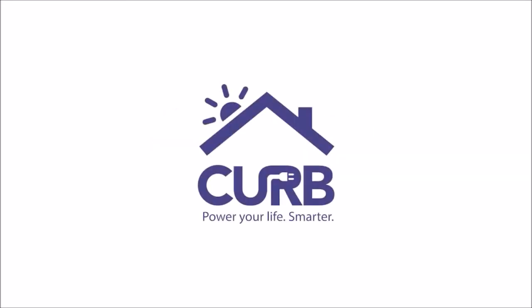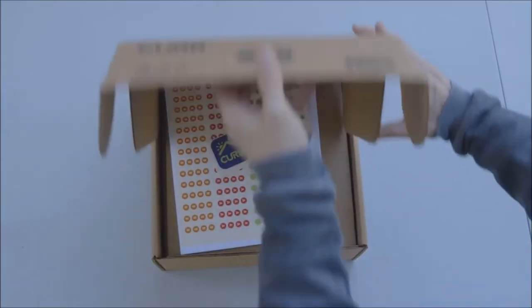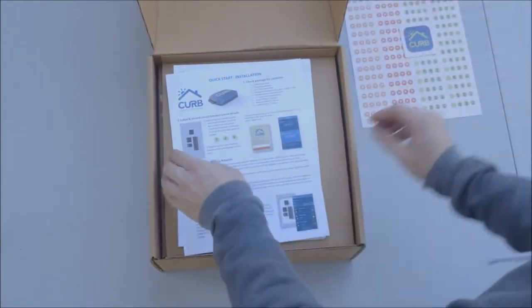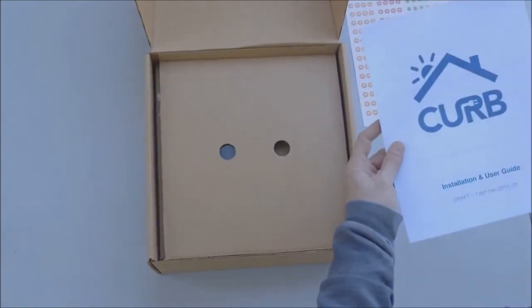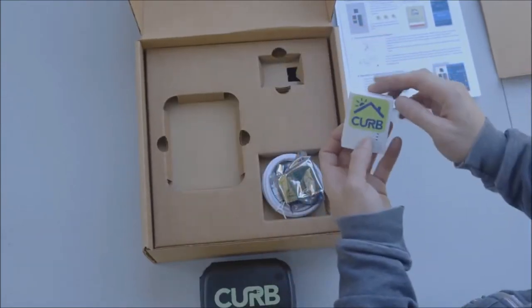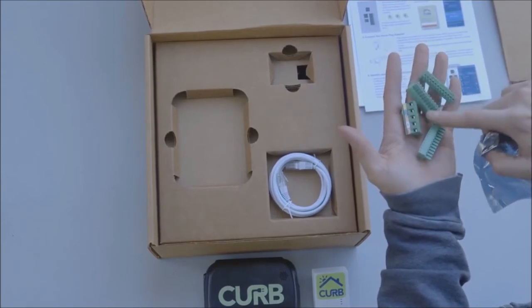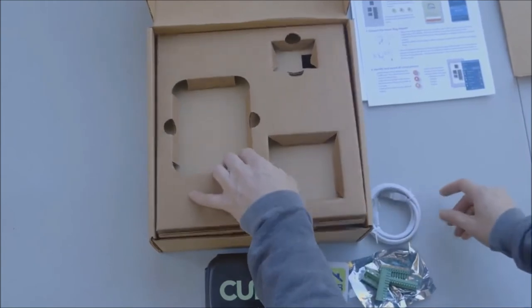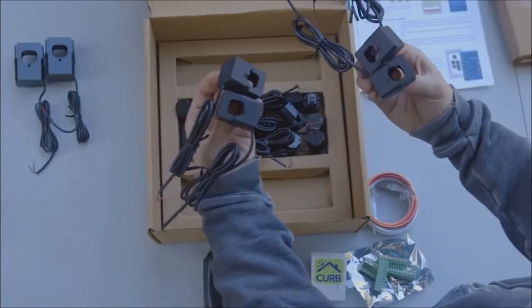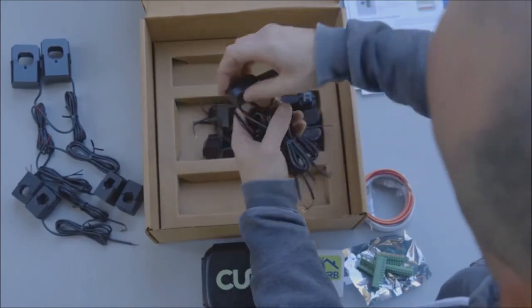Welcome to the Curb quick start installation guide. Let's get started. First, we need to check the package contents. Make sure there is one sticker sheet, one quick start guide, one installation guide, one Curb power hub, one home plug network adapter, one voltage wire connecting block, three CT clamp connecting blocks, one Cat5 ethernet cable, three voltage connection wires, two large 100-amp CT clamps, four medium 50-amp CT clamps, and 12 small 30-amp CT clamps.